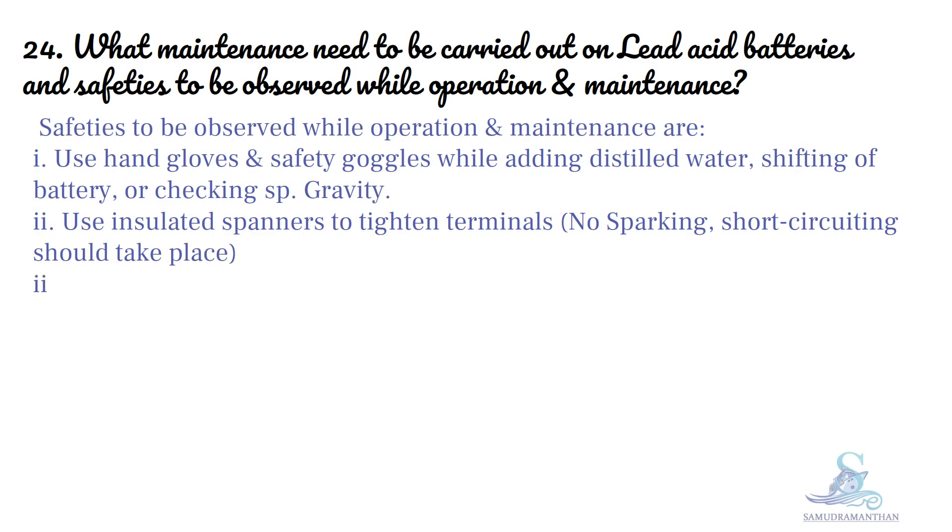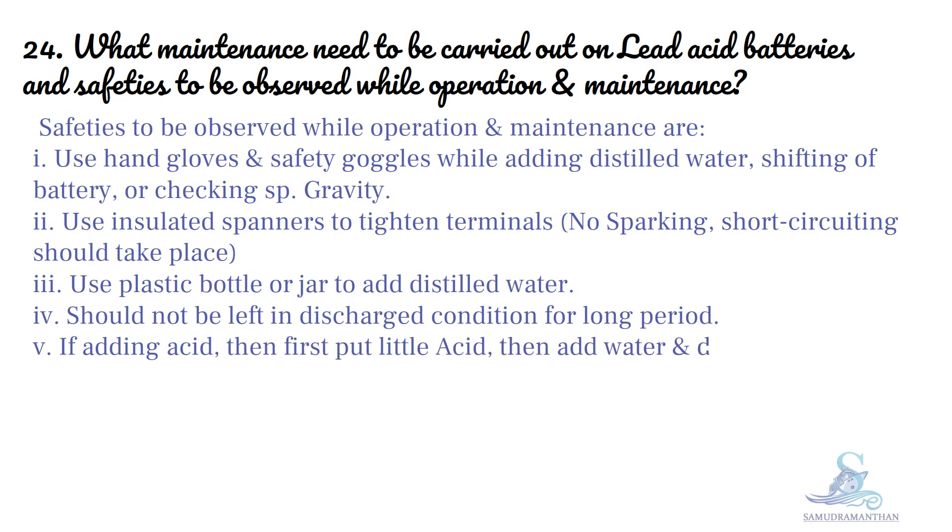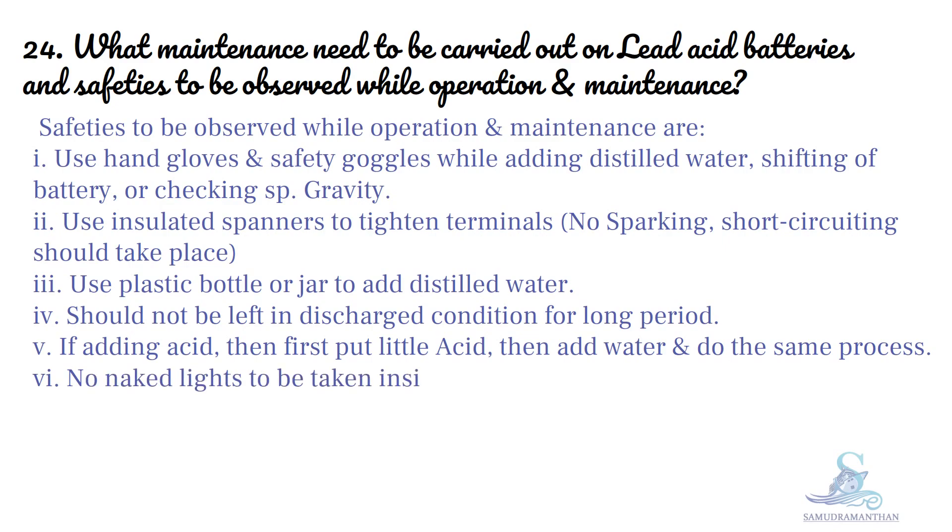Use a plastic bottle or jar to add distilled water. Battery should not be left in discharged condition for a long period. If adding acid, first put a little acid then add water. No naked lights to be taken inside. No smoking inside battery room.